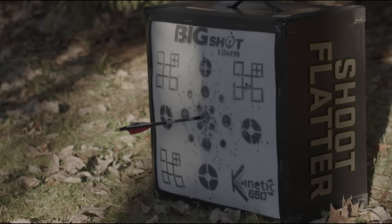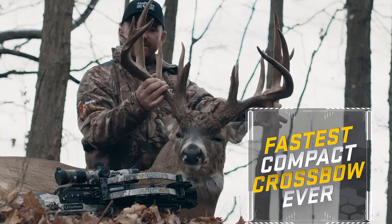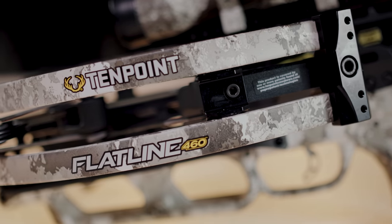Carry less, shoot flatter, hit harder. Meet the fastest compact crossbow ever, the Flatline 460.